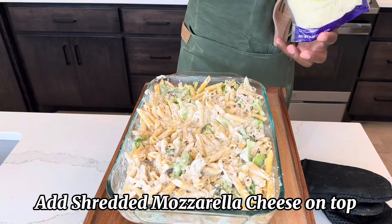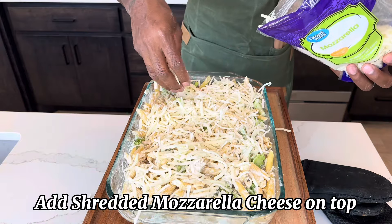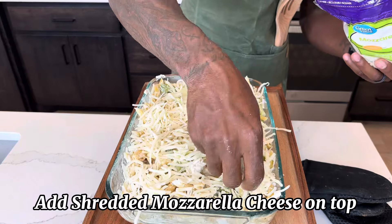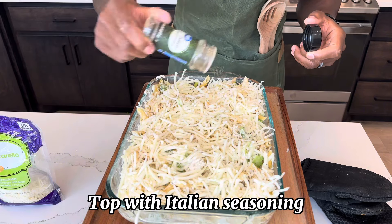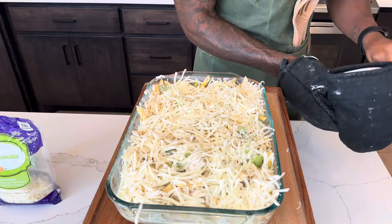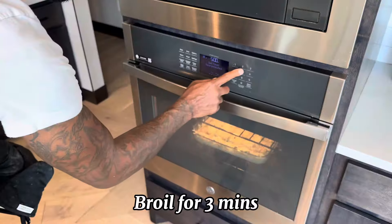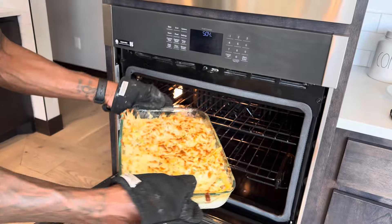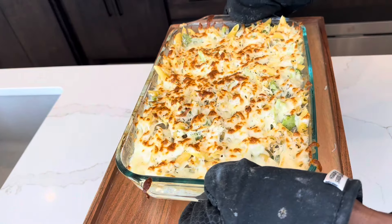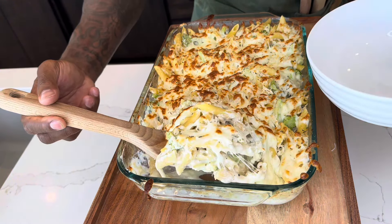Now add just a little more Italian seasoning to the top of it, and we're going to let it broil for three minutes. Ooh, look at that right there, y'all!